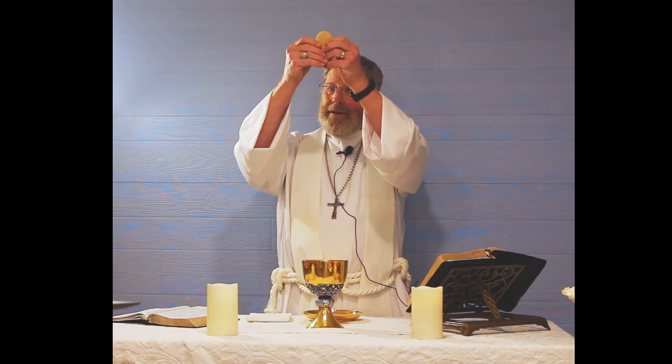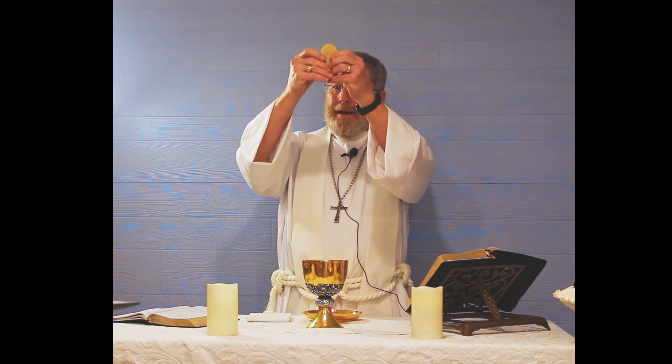At this point I do the elevation of the body of Jesus, and then conclude with: all this we ask in the name of your dear Son, Jesus — by him, with him, in him, in the unity of the Holy Spirit, all honor and glory is yours, almighty Father, now and forever. Amen.